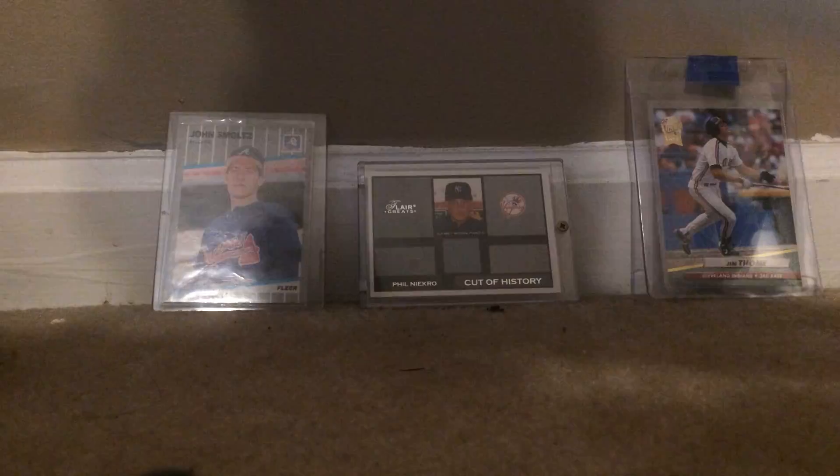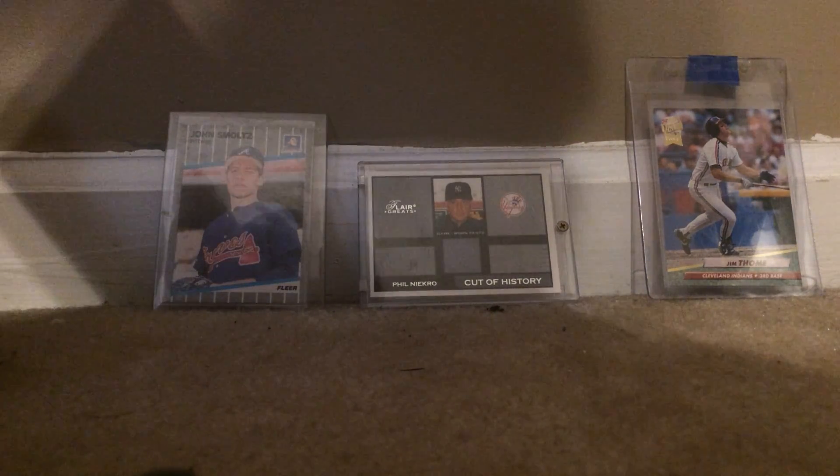I sent to our local team, the local Single-A team here, which is the Rome Braves. I did send an email asking for a fan pack, and this letter came today. Let's see what they sent me.